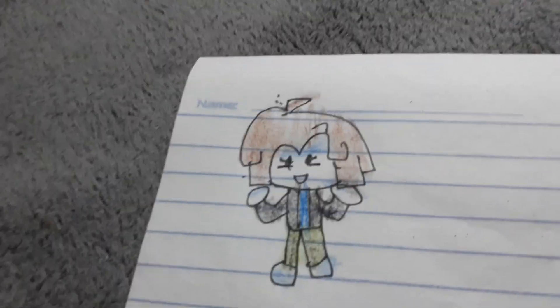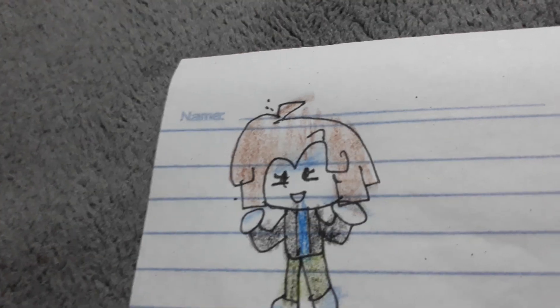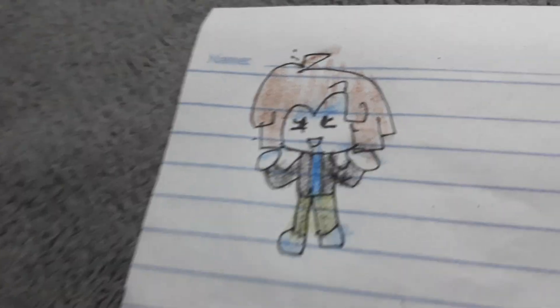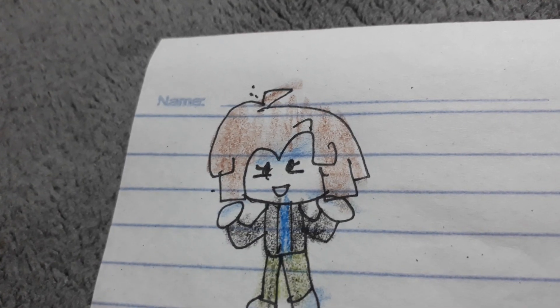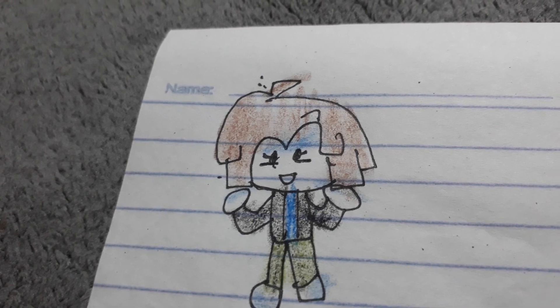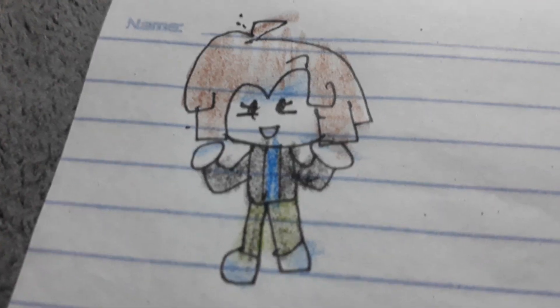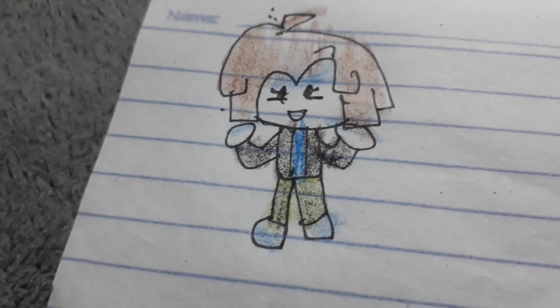And that's how you draw me! Alright guys, that's how you're gonna draw me. Hope you guys like it. Make sure to like, comment, and subscribe below. Alright, time to enjoy myself — peace out! I'll see you soon in the next video.